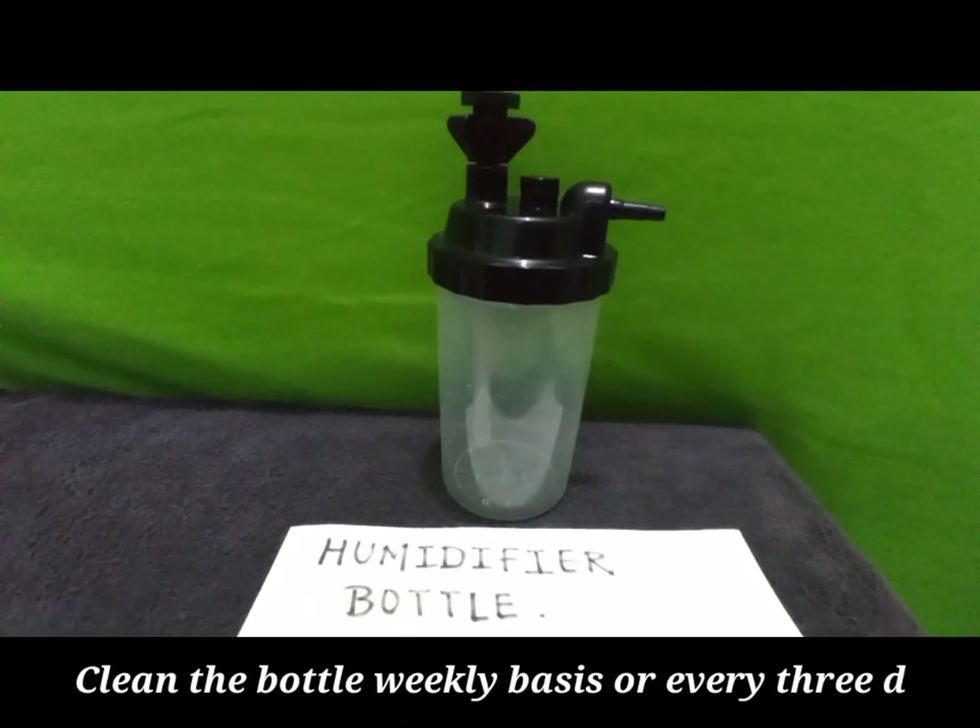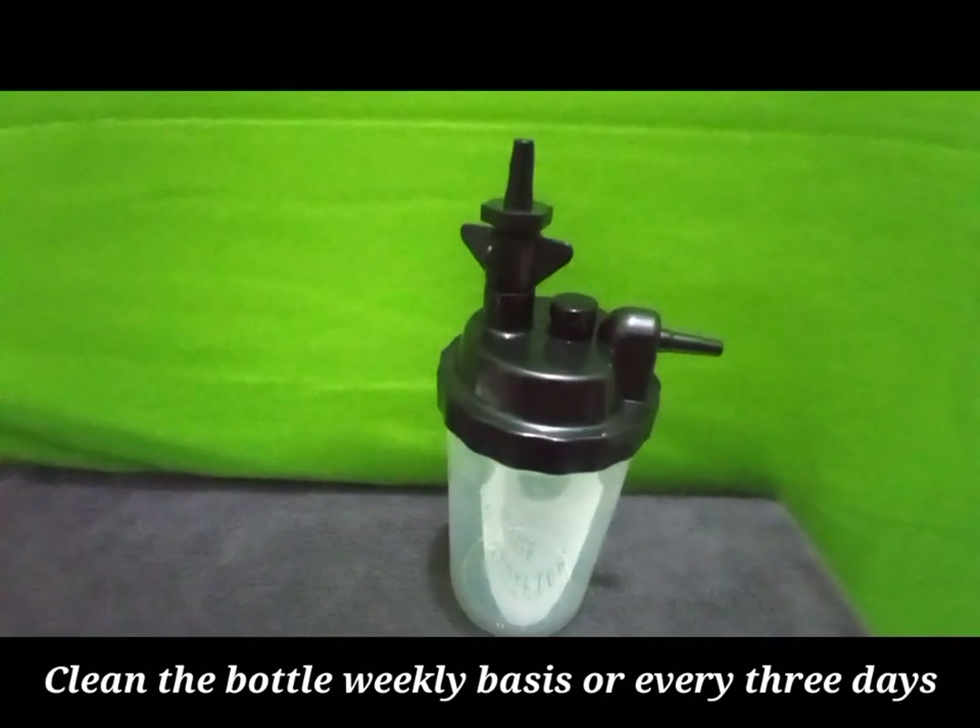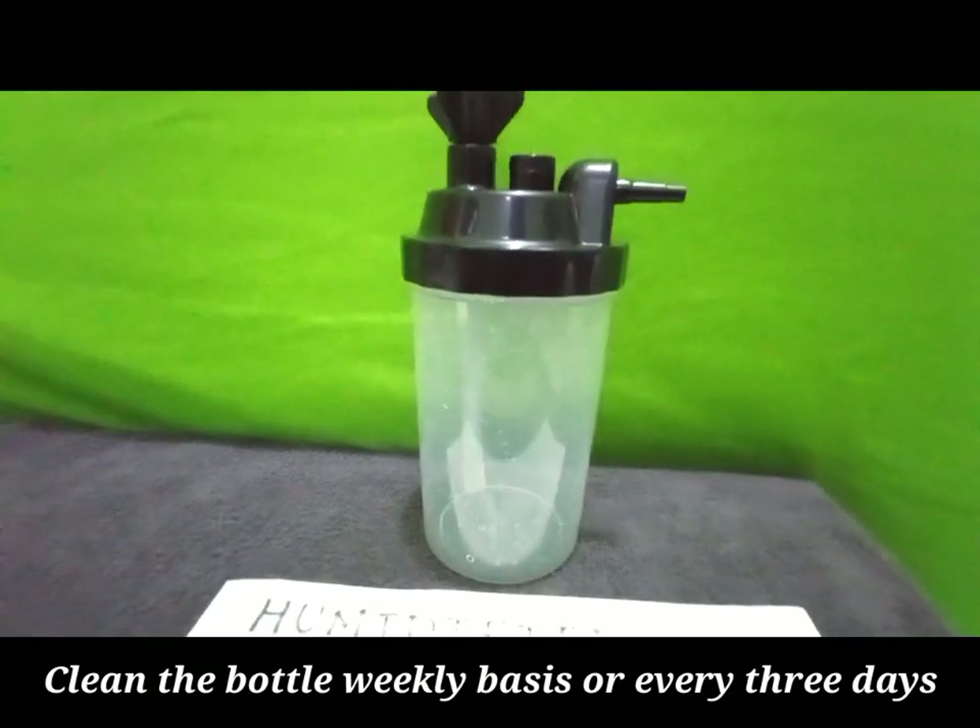The humidifier bottle and all other accessories must be disinfected once every three days or at least once a week.